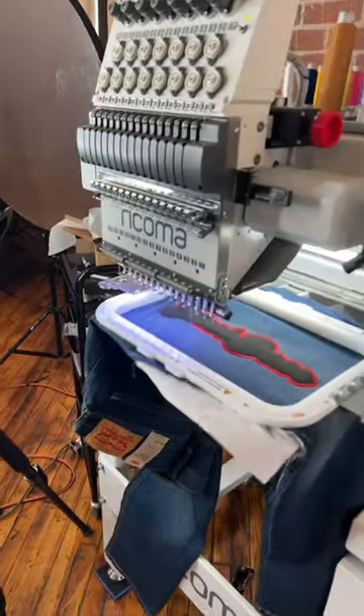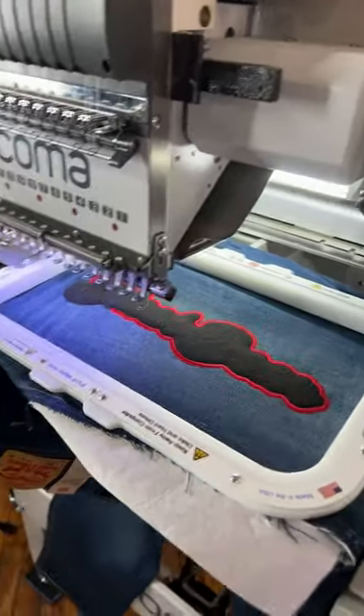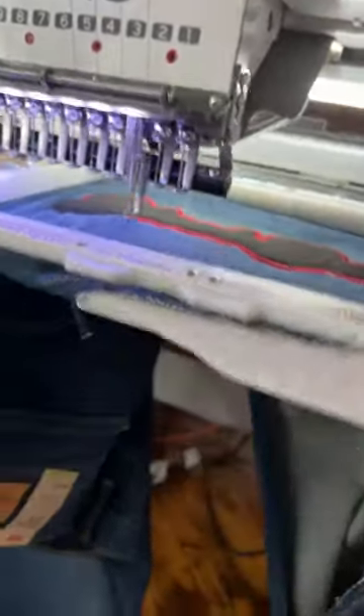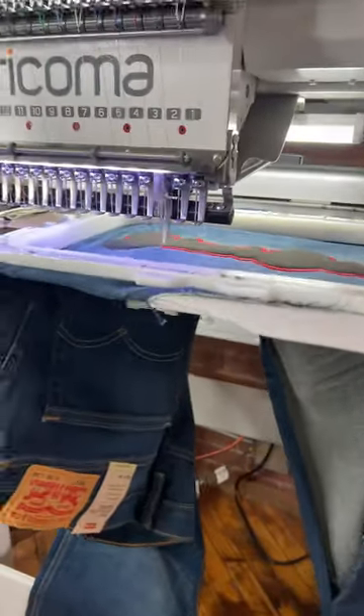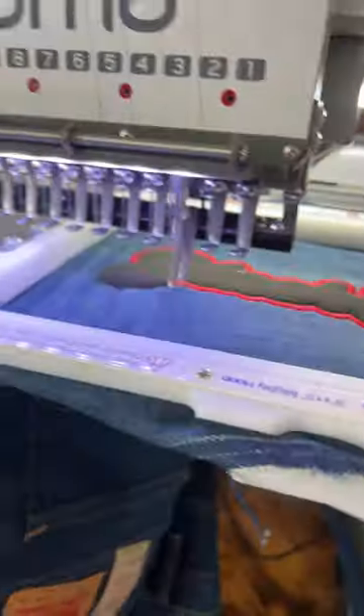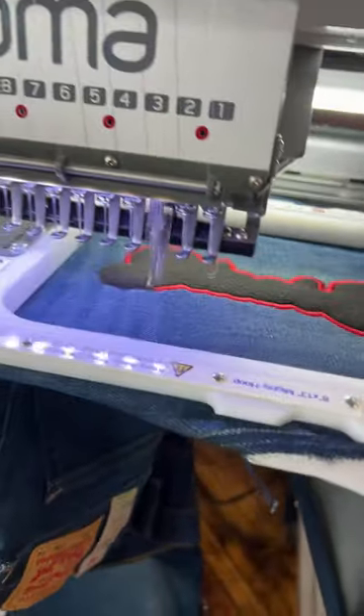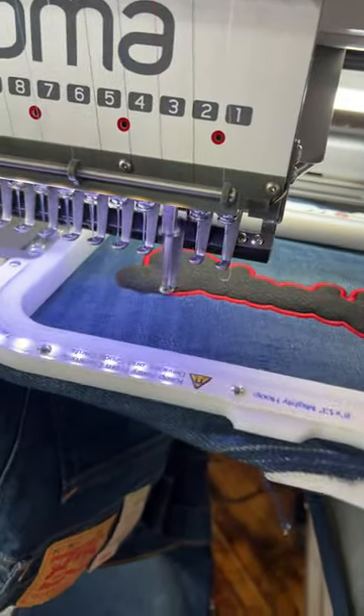Right now I am embroidering our black bear logo on some denim Levi jeans up the side of the leg. Because you can't really hoop this area, you have to open the jeans up, embroider your logo, make sure it doesn't sew onto itself from the bottom, and then sew your jeans back shut.